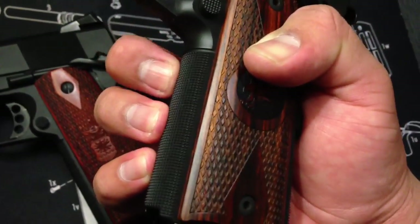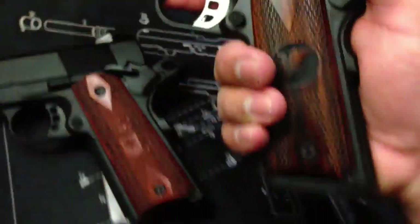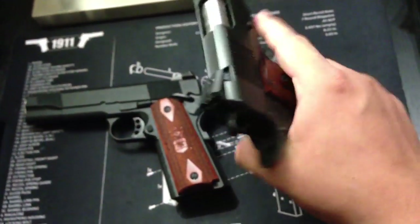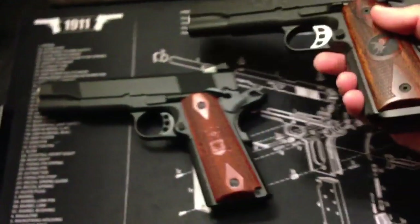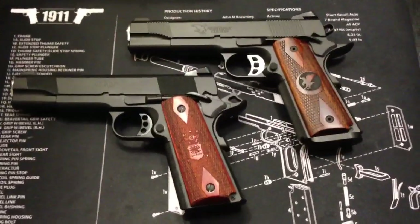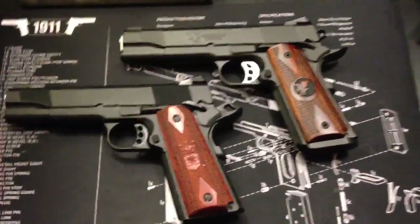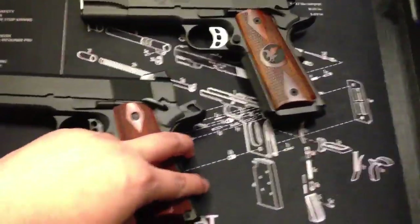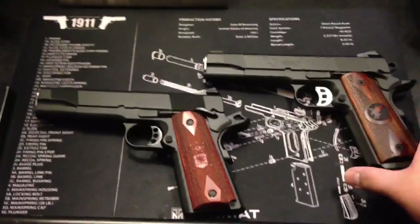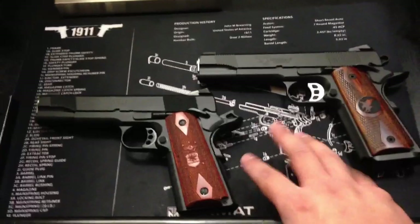Some people don't care about that, but look at the little things — comfort-wise, this gun is great. Comparing them side by side, I think the Nighthawk online would be about $3,000 and this one's at $2,500. They're both great guns. I wouldn't say one's better than the other. Any custom 1911, any 1911 in general, is a great gun. For the most part, some of them you do pay for what you get.